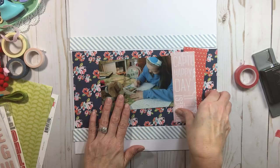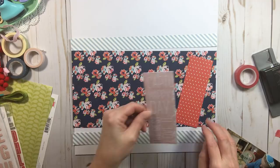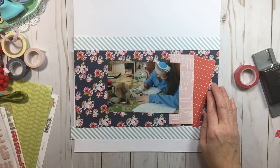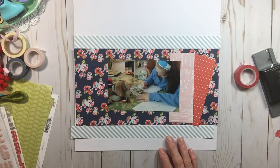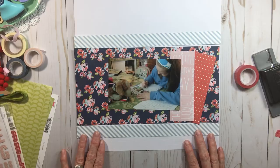We already had our alphas picked out, so just pick one and figure out where you want to put it. You could push it up, put your title down here and journaling up here, or put your title right on the background — there is just no wrong way to do this. Let me go over the bones one more time: number one paper is your six by twelve, number two paper is that two-inch cut, number three paper is that two-inch cut, and number four paper is those one-inch cuts. If you have questions, leave them in the comments.